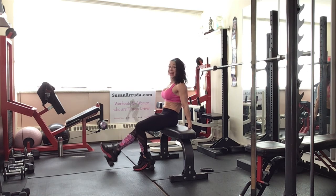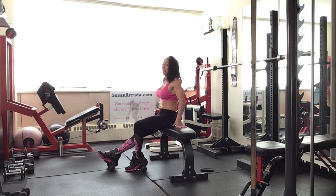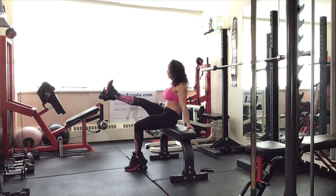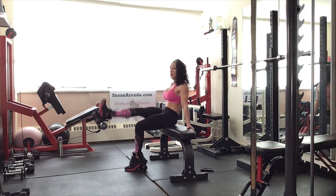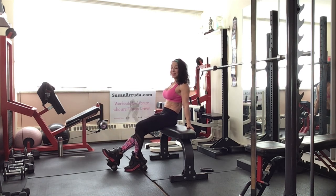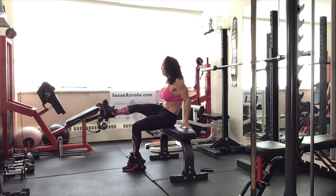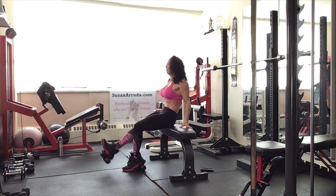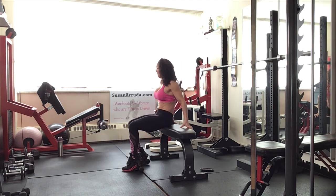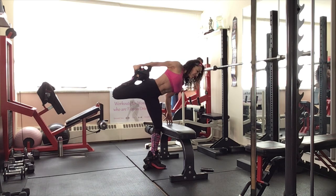Four more — three. Come on, fight to stay tall. Hold it here. You're going to circle the leg outwards. Slow and controlled. Reverse that circle the other way. Fight to stay tall. Two more. Last one. Oh my goodness — that is very, very effective. We've got to stretch that leg out.